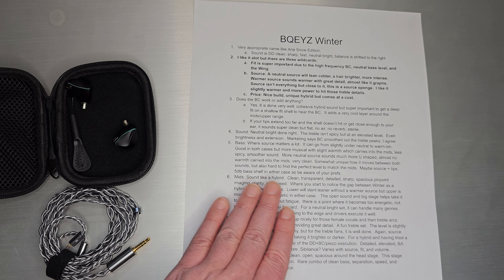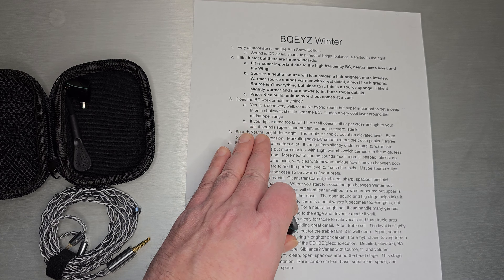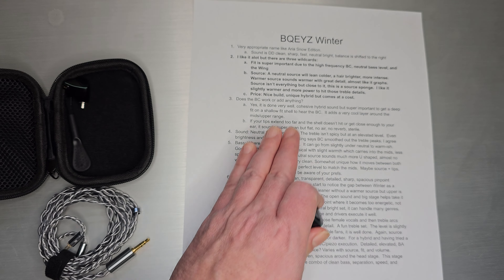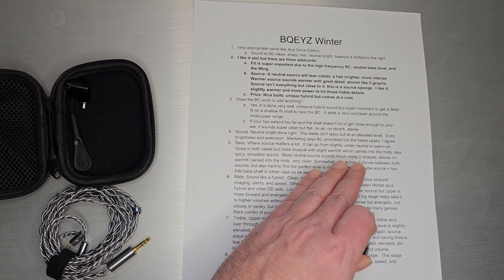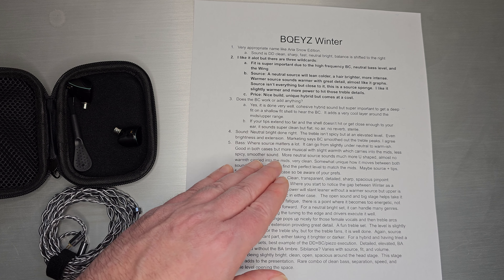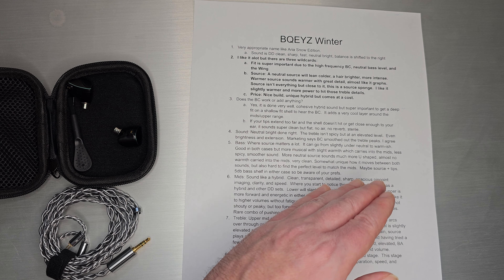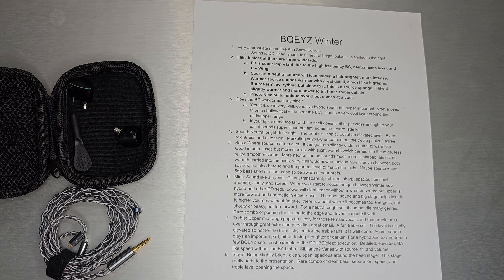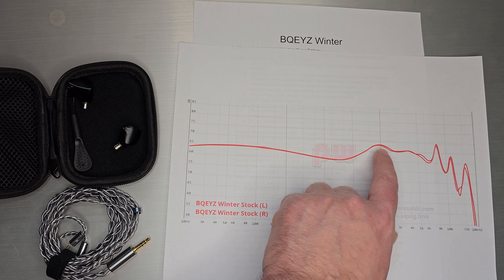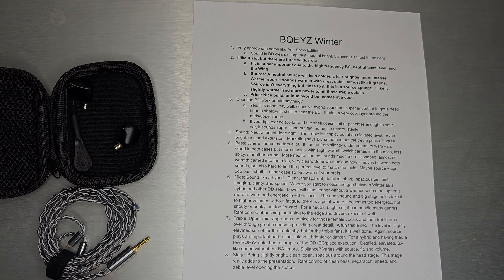I would call this one neutral-bright done right. Depending on your source, it goes more or less into neutral or warm — that will sway it either way. I actually prefer it a little warmer than pure neutral-bright. The treble isn't as spicy as some people said it was, but it is at an elevated level. If you are treble-sensitive it will probably come across as a little spicy. I would call it an even brightness and extension — no bright spot, not really peaky — and I think the bone conduction really worked there. What I noticed most is that the upper mids come across a bit forward, and as you raise the volume they come a little more forward than I would like, but it actually works out pretty well.